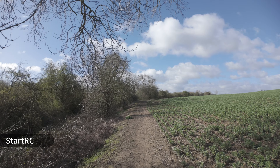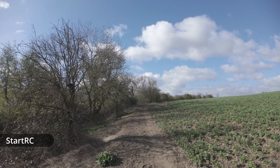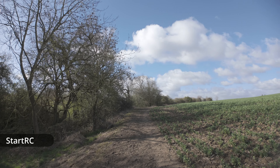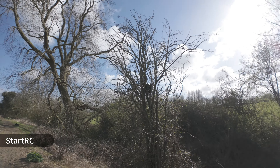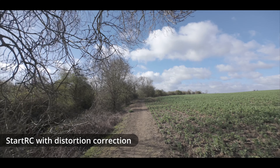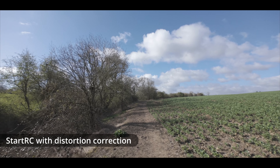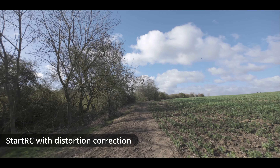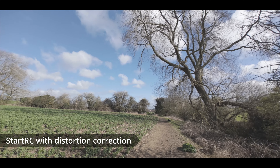With the StartRC we do lose some image quality in the corners but it's not as bad as the generic adapter. This is the StartRC now with distortion correction applied, and you'll see that when we get to the bit where we spin round at the end you don't get things warping at the edge of the frame as you spin round.